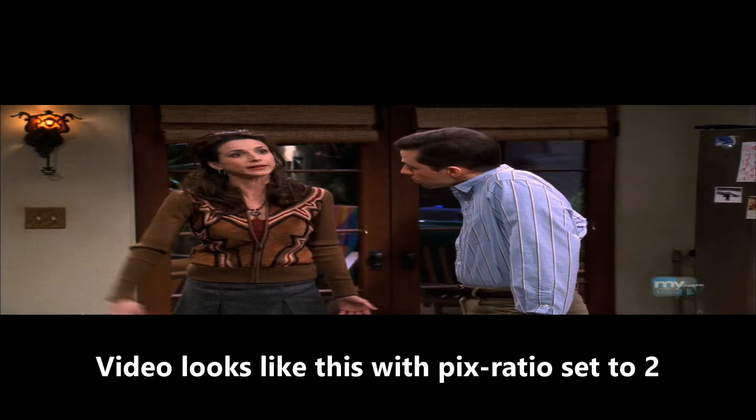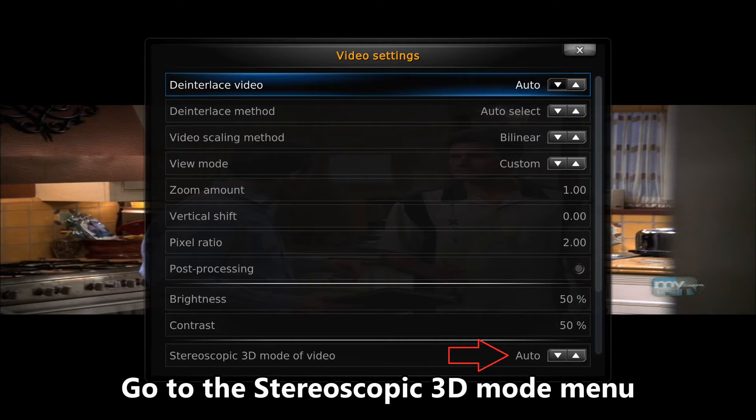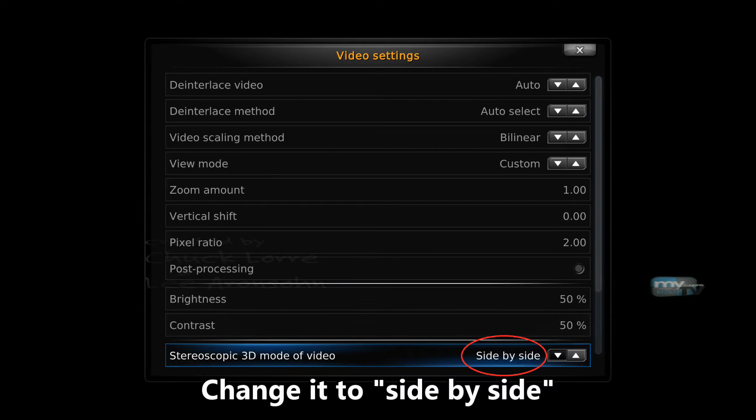Video looks like this with Pix Ratio set to 2. Touch the video icon. Go to the stereoscopic 3D mode menu. Change it to side-by-side.